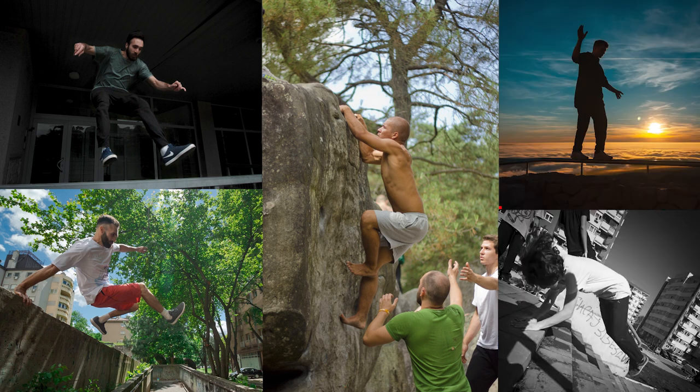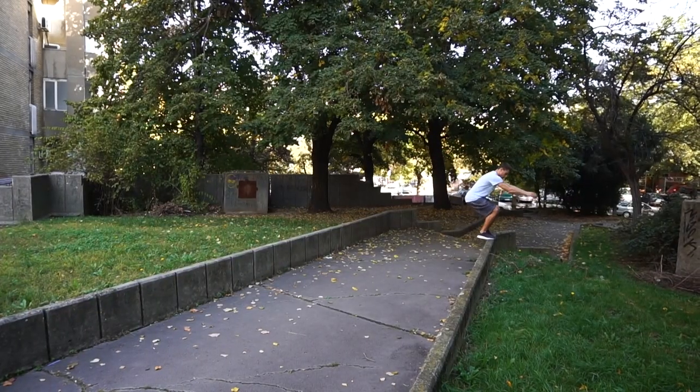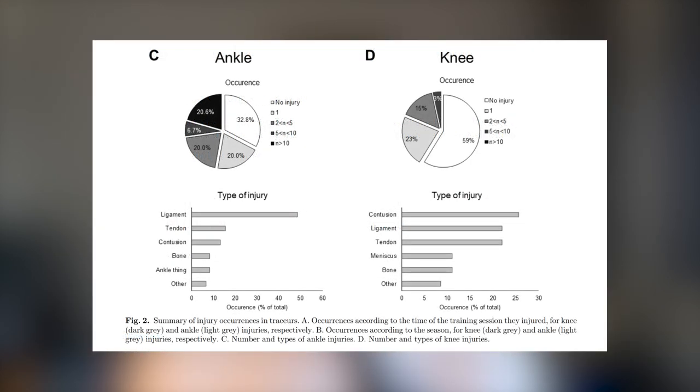Parkour covers a vast variety of movement tasks: jumping, climbing, vaulting, balancing, rolling, etc. It has both a structured coaching system and is free for individuals to train by themselves. Views on what parkour is and how it should be trained vary even within a single community, based on training history, personal preference, and cultural factors. Because of this great diversity, it's very difficult to present statistics that represent the whole sport. However, those statistics are necessary to identify issues and remove risk of bias. We have two papers so far that looked at injuries in parkour, and both reported tendinopathy being quite common amongst practitioners.